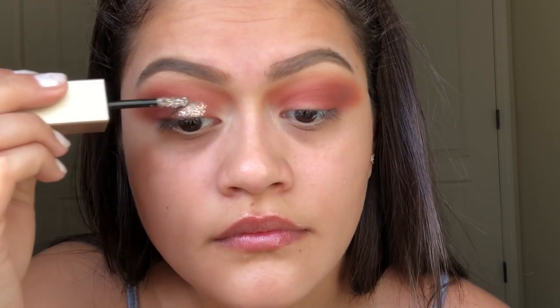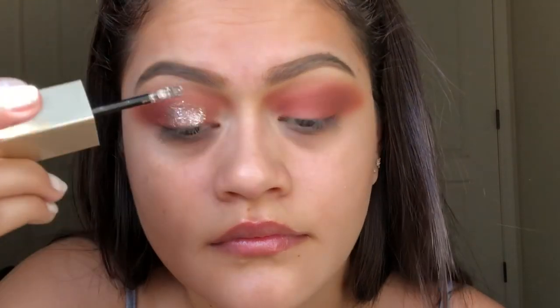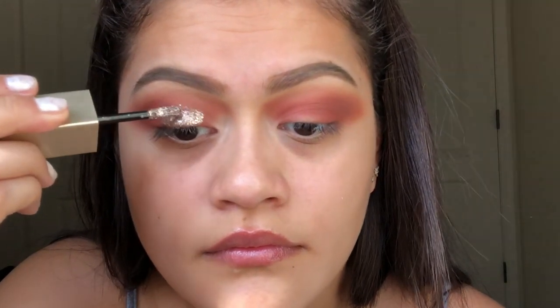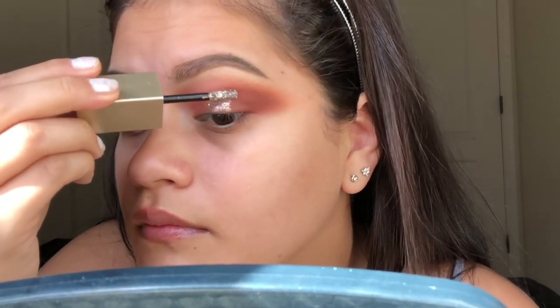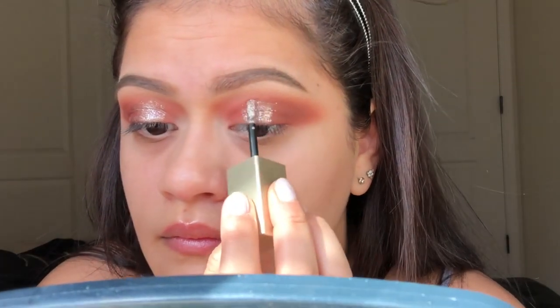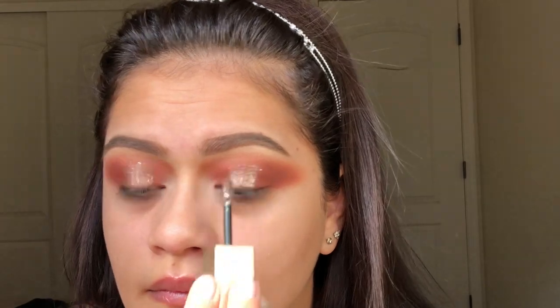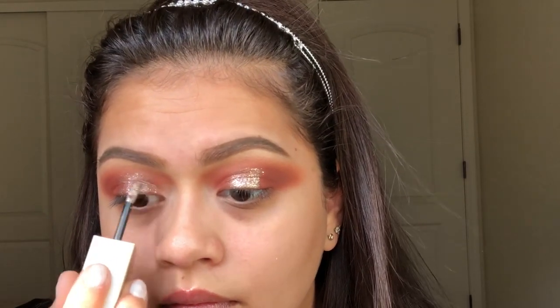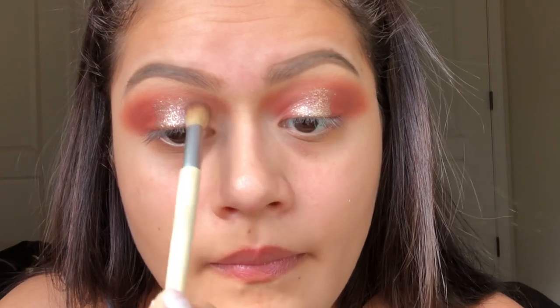Now for my favorite part of this entire makeup look — I'm going to be taking my Stila eyeshadow glitter. This one is so pretty. It's called Smoky Storm — it's not gold but it's not dark either, I just think it's so pretty. I didn't put this on my entire lid; I kind of wanted to go for that halo eye look, so I just placed it right in the center.